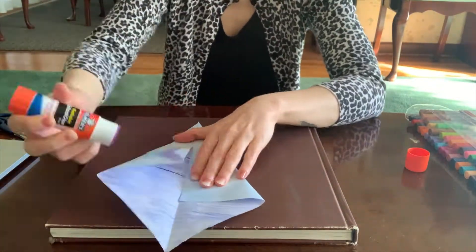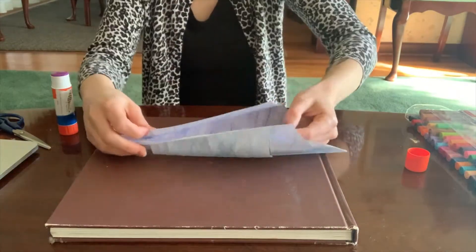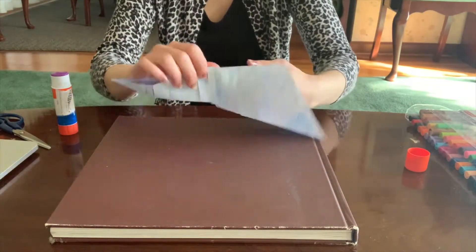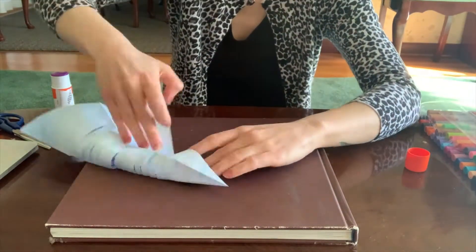Fold in these two triangular-shaped folds. Cover one flap with glue, and then you're going to line it up with the other that's parallel to it, and start sealing it together.